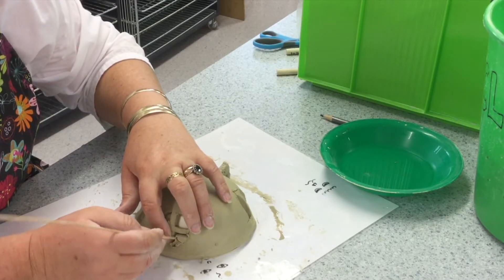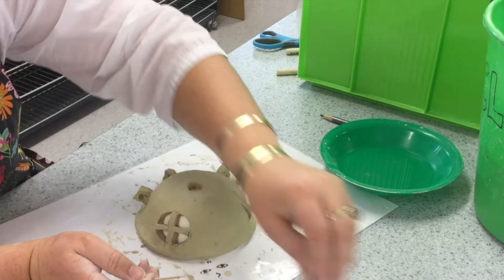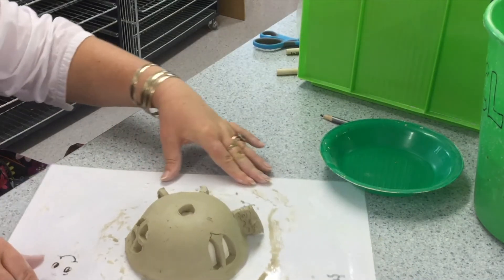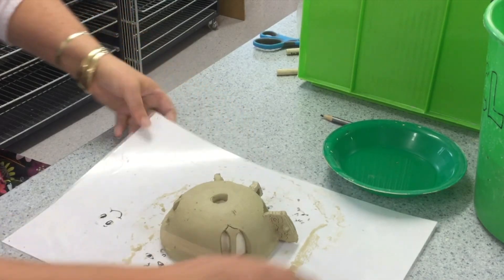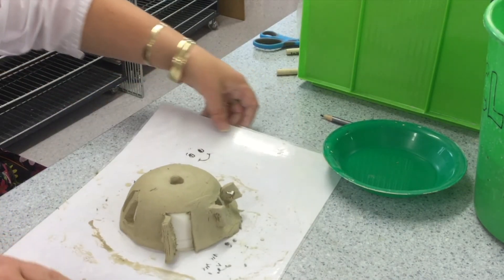Hold down that mullion, that window frame — don't let it break out. And there you have it, all your different windows. Of course you can have the same windows all the way around or you can experiment and try different ones as well.